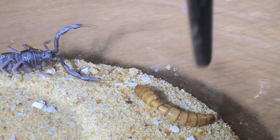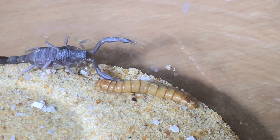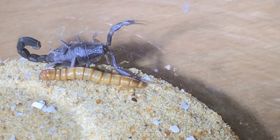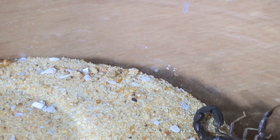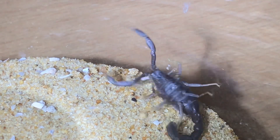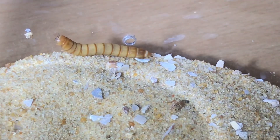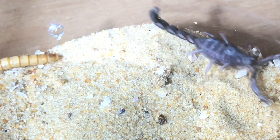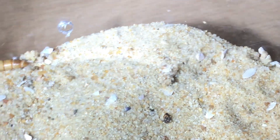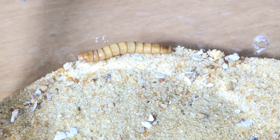Second time guys - no, doesn't seem interested at the moment. And you can't believe it guys, this light is supposed to be a scorpion light and the scorpion keeps walking away from it. Third time - no, not interested. Oh well guys, that's just the way it goes unfortunately. I hope you enjoyed this video ladies and gentlemen, and thanks for watching everyone.